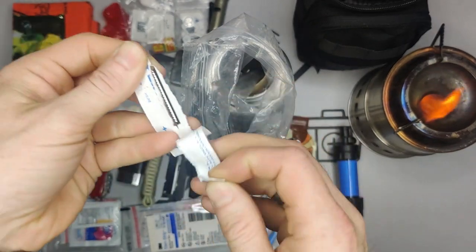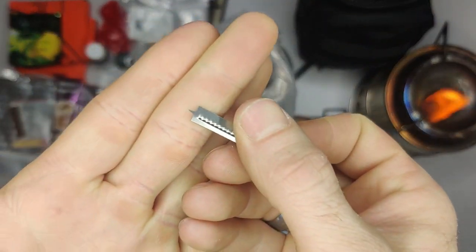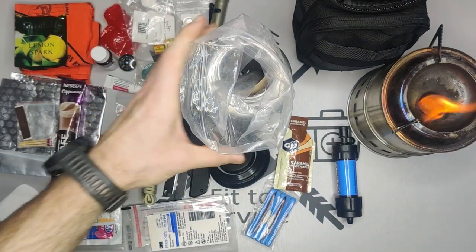This came flying out too — this is Splinter Out. It's a little metal piece with a sharp tip, good for picking out splinters.